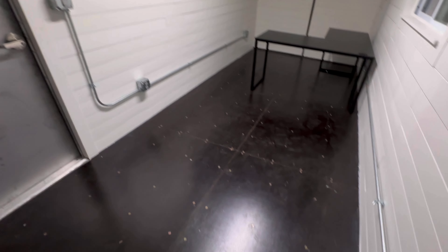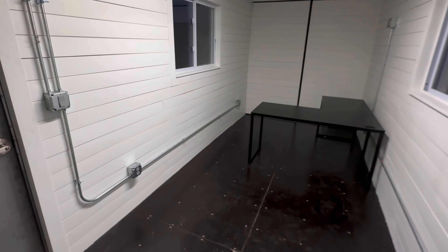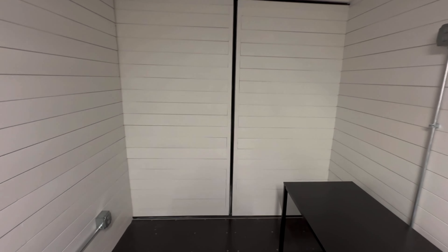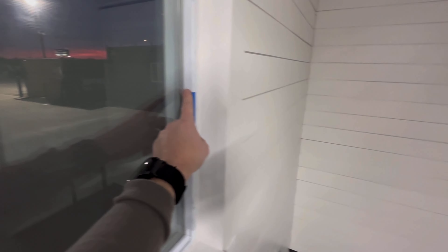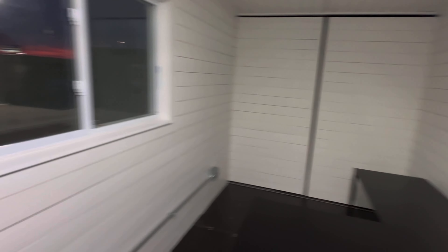This is going to be our new office for a little while — it will be for sale. All of your one-trip containers have this really nice floor in them, or 99% of them do. This is the white shiplap; we did end up painting it. We leave our doors accessible, so tomorrow when we move everything in here, I'm going to sell the old solar office. Tomorrow when we move everything in, we'll open these doors and have everything moved in here in probably five minutes.